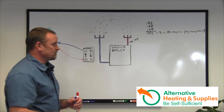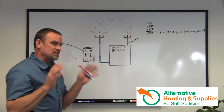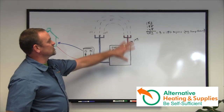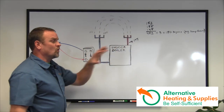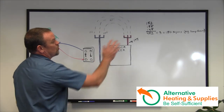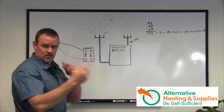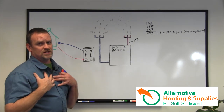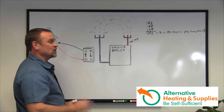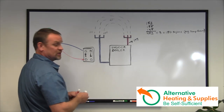A lot of people ask where to hook it up — between the supply and return. That is absolutely the worst thing you could do. You never want to touch the supply side of a boiler, because whoever installed it designed it to circulate water through its zones, hot air systems, domestic hot water tanks, boiler mates, and things like that. So you don't ever want to touch the supply side. The absolute best place to install a plate exchanger is to break the return side only.